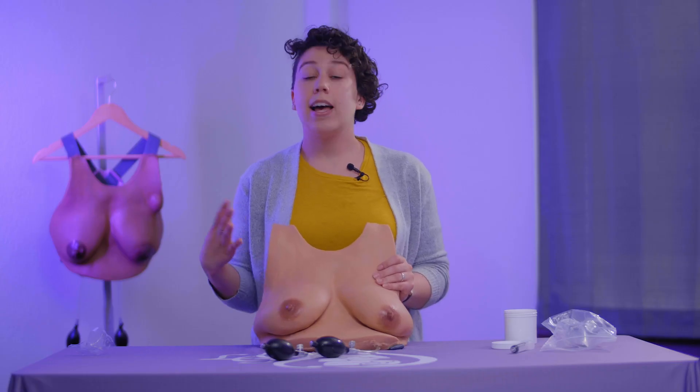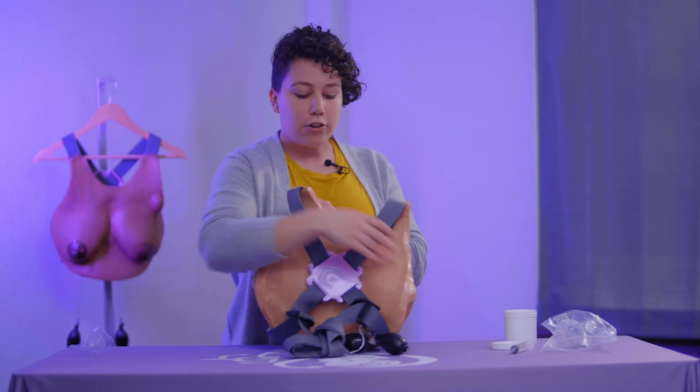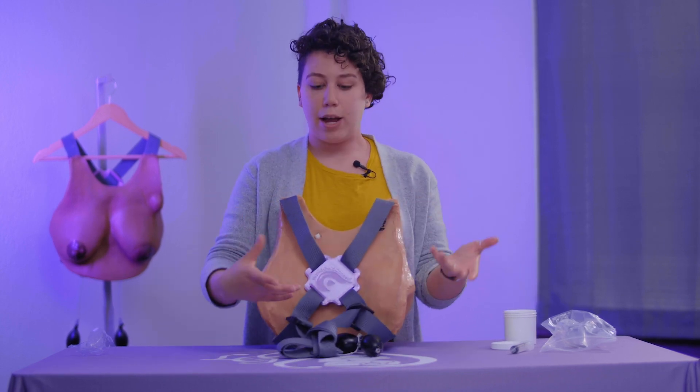The last thing we want to go through is how do you put on your LSM? It is a wearable model, and that's really important because you can both understand what it's like to be a breastfeeding mom and you can practice with the model on another person to really get the perspective of practicing breastfeeding skills with a mom. To do this, as you notice on the back of your model, you've got some straps here.